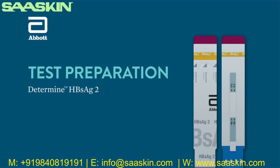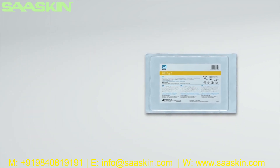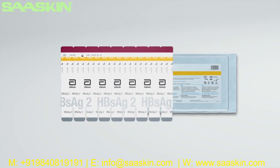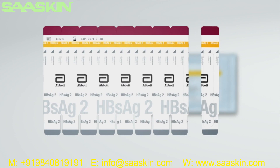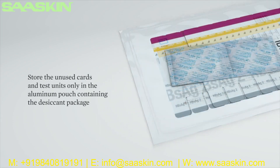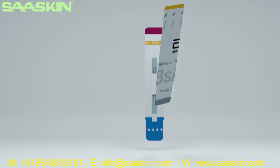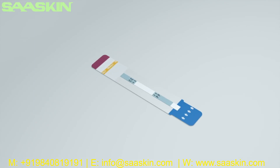Test preparation: Open the aluminum Ziploc pouch containing the Determine HBsAg2 test cards. Remove the desired number of test units from the 10 test unit card by bending and tearing at the perforation. Removal of test units should start from the right side of the card to preserve the lot number, which appears on the left side. Store unused cards and test units only in the aluminum pouch containing the desiccant package. Carefully close the Ziploc so that the cards are not exposed to ambient humidity. Remove the protective foil cover from each test unit and lay it flat on a flat surface. The test should be initiated within 2 hours after removing the foil cover. Do not touch the sample pad.